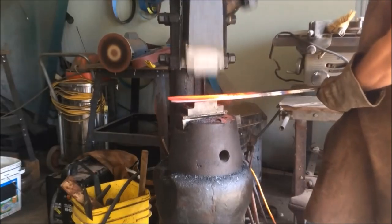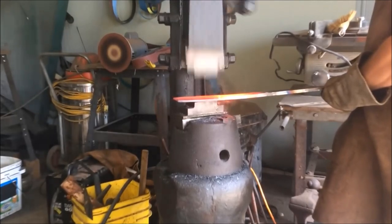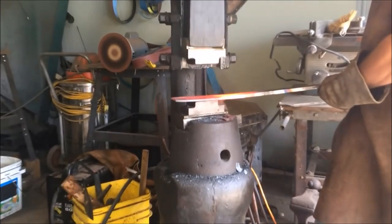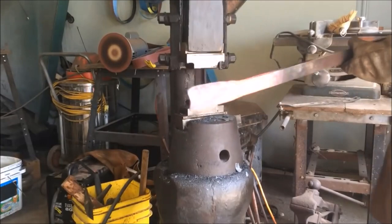In this video we will be forming this specific socket from this bar of W-2 steel. The first thing we're going to do is widen the bar of steel and try to make kind of a triangular shape so that we will have the required metal to form the socket.